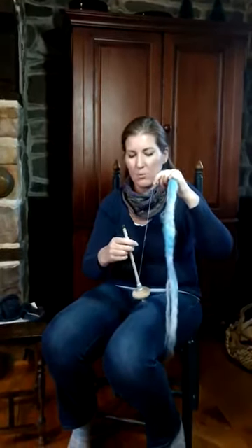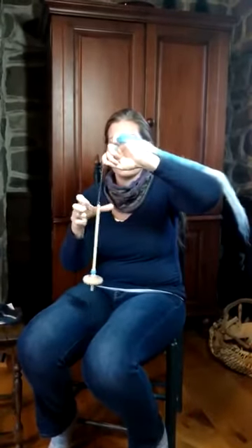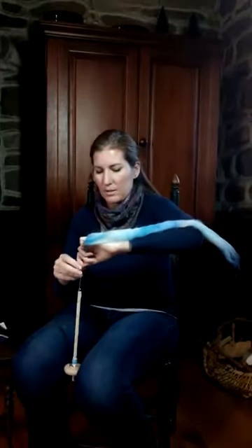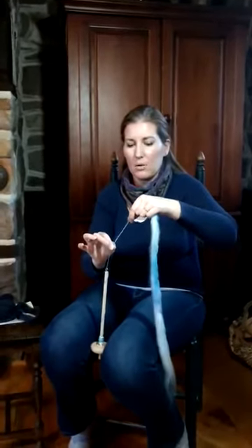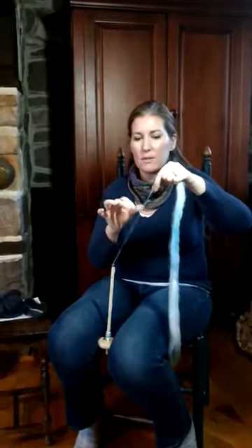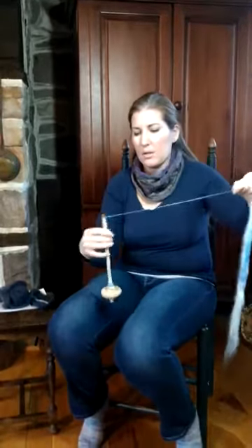Again, this is a drop spindle so you need to leave more to go up the shaft — wind it around. Lots of spin into that. Park it between your knees, and pinch that tightly because you do not want any spin in the fiber supply or it will not draft apart. Now, once you get better you can let go instead of sliding up. Pinch, draft, let go — and that spin will follow it up. Pinch, draft, let go. Pinch, draft, let go. You can also do that.